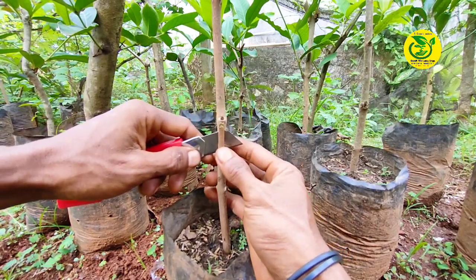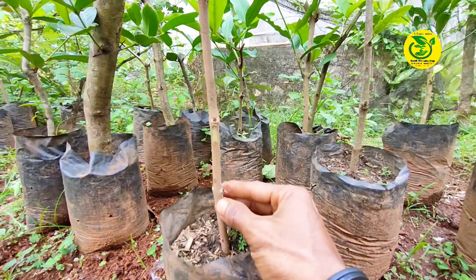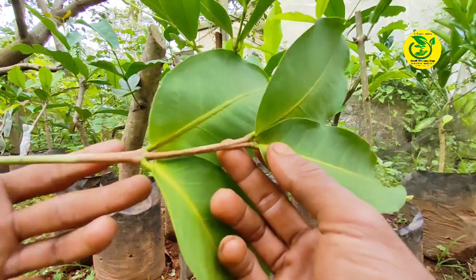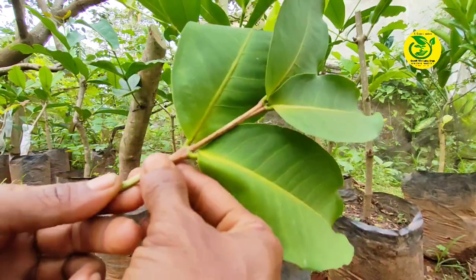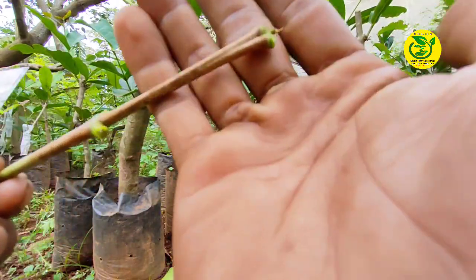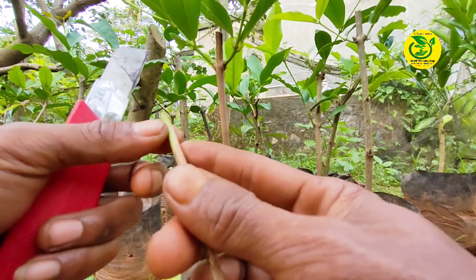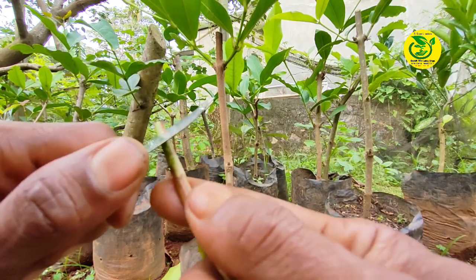Kemudian dari pengirisan yang kita lakukan, kita potong lagi menyisakan sekitar setengah hingga 5 cm. Berikutnya kita ambil entris, dimana untuk entris yang kita gunakan yaitu 2 pasang mata tunas sentris, dan untuk entris disini kita lakukan pembuangan daun semua. Kemudian kita lakukan pengirisan entris, dimana untuk panjang pengirisan sekitar 2 cm, dan bagian belakangnya kita lakukan pengirisan sekitar setengah sentimeter.